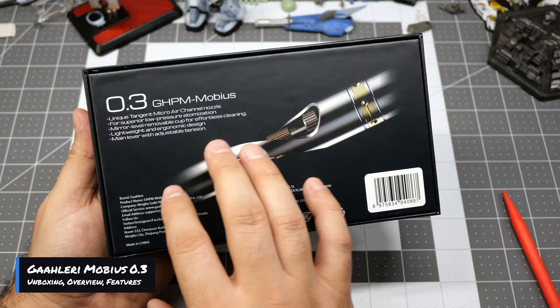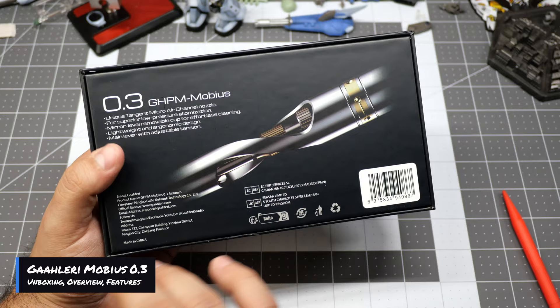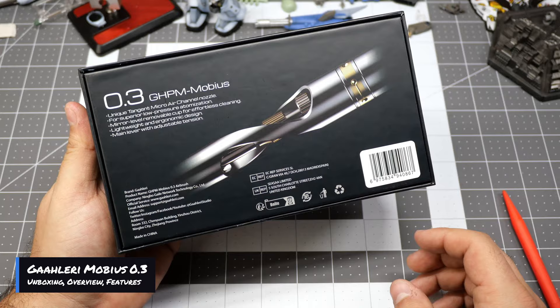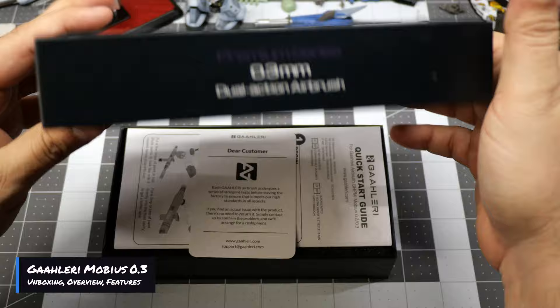This has the tangent micro air channel nozzle. This one is a 0.3. I'm told that it has increased atomization for the airbrush itself to get that actual spread of paint however you want it. I did speak with someone before who was talking about having dry tip issues with their airbrush — I think that just depends on what type of paint you're using and what PSI you're spraying at.